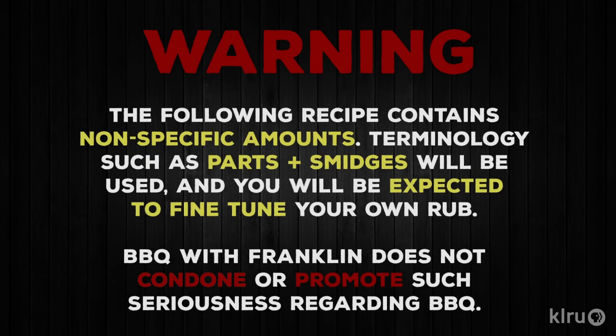Warning! The following recipe contains non-specific amounts. Terminologies such as 'parts' and 'smidges' will be used, and you will be expected to fine-tune your own rub. BBQ with Franklin does not condone or promote such seriousness regarding barbecue.